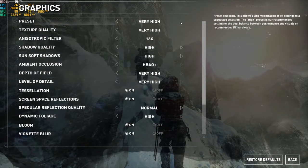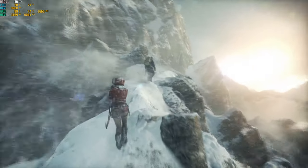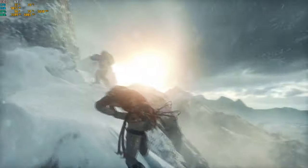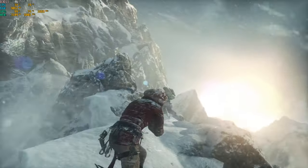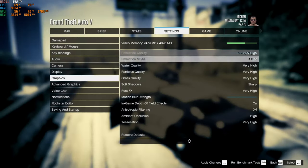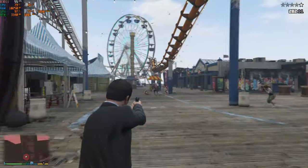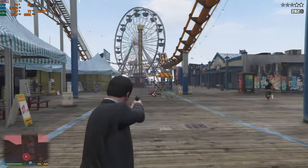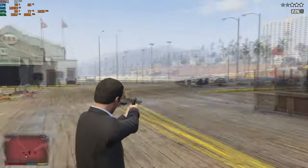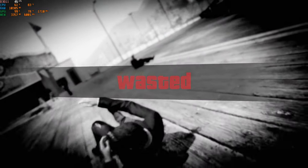Rise of the Tomb Raider can be played at max settings with an average of 50 FPS. If you'd like to get a stable 60 FPS or above, you'll have to use medium settings. You gotta love the graphics on this game. GTA V at max settings plays at an average of 50 FPS; you can set it to high settings for frame rates going above 60 FPS. If you want more benchmarks, just search for GTX 1650 benchmark videos.